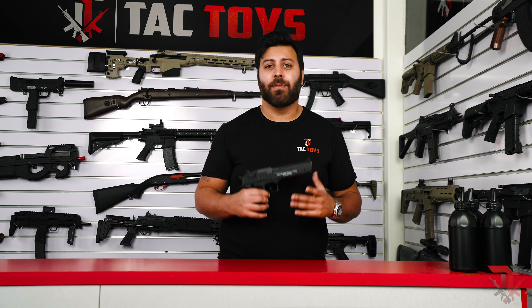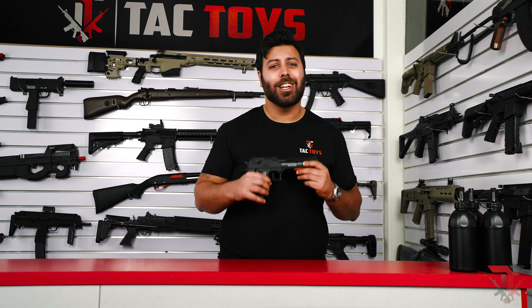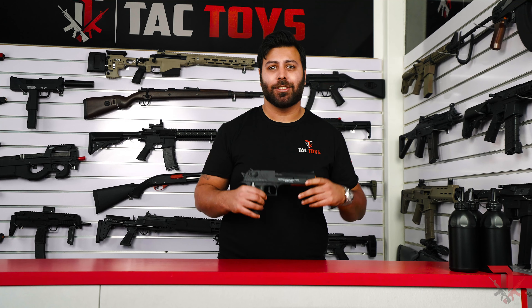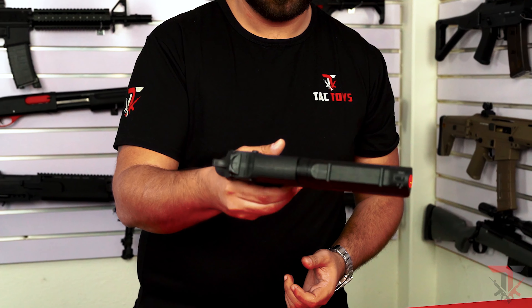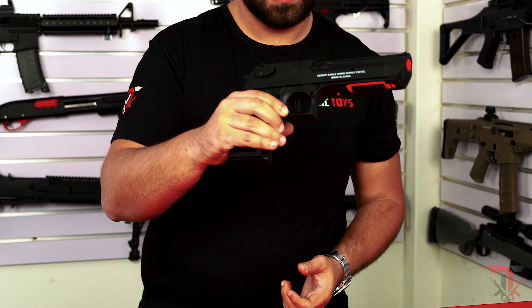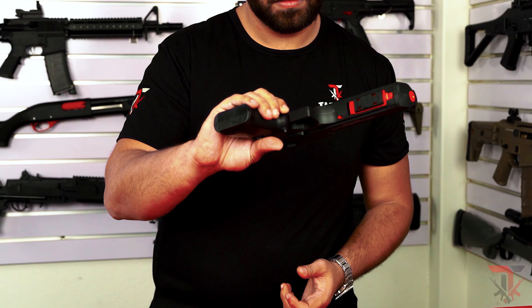The Desert Eagle has been around for some time now, but has remained such a popular blaster due to being such a simple, well-built, affordable entry range blaster, providing a great introduction to the hobby or a reliable sidearm. We're incredibly thrilled to be taking you through it today. Let's start with what's in the box.